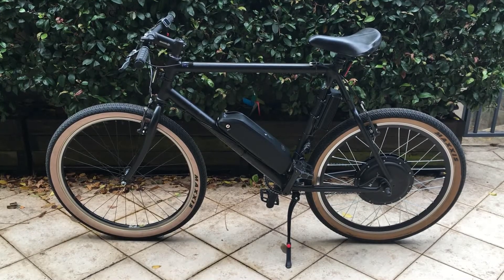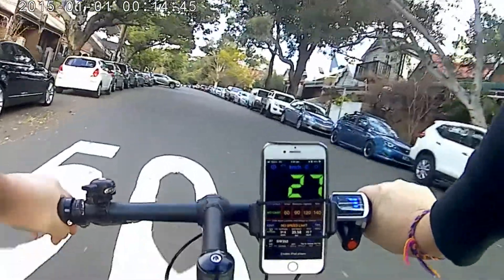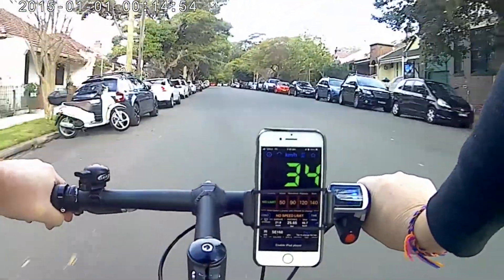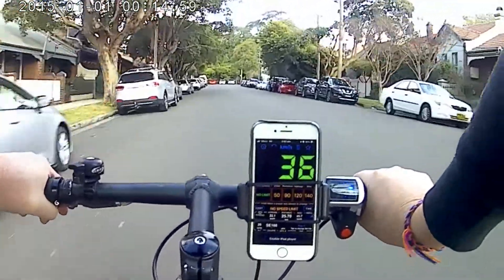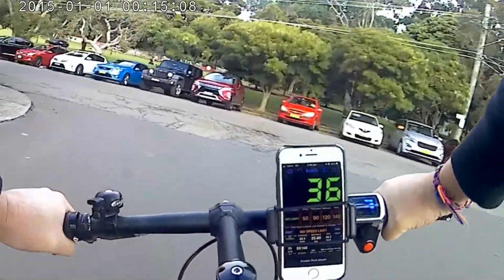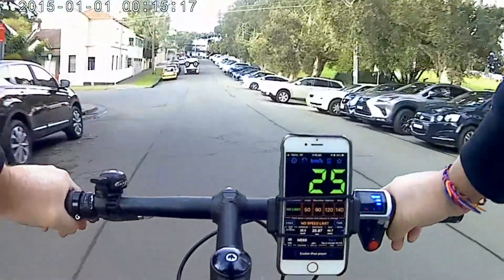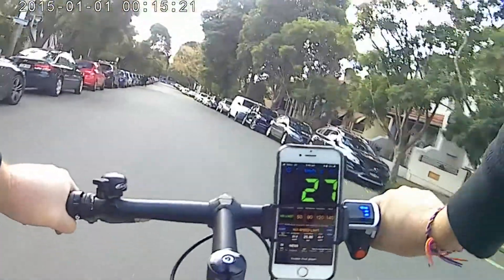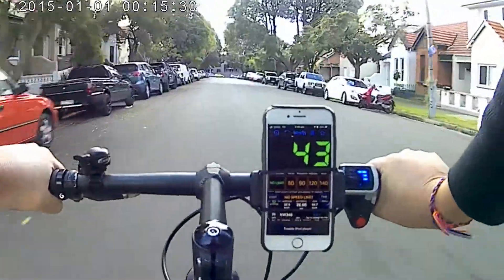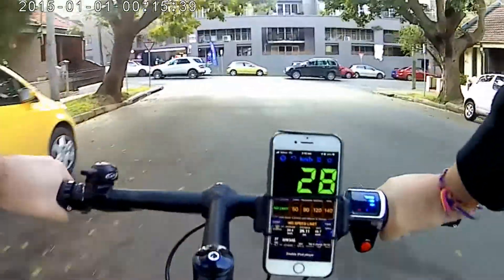That's the end of the e-bike project — it's all ready to go, let's take it for a test ride. Going up a hill with about a 15 degree incline, there's still plenty of grunt and it got up to about 36 to 38 km/h going uphill. Coming back down the same 10 to 15 degree slope at full throttle, it got up to about 45 km/h coming downhill.